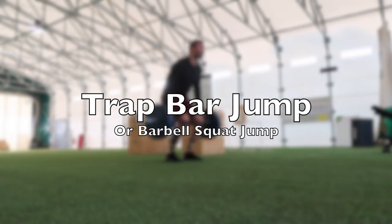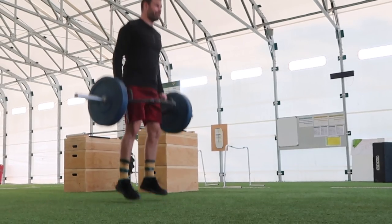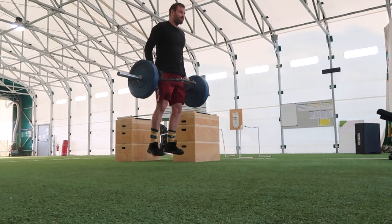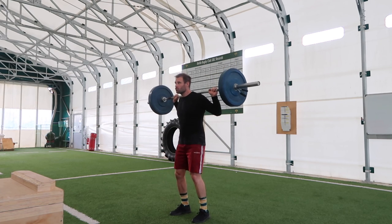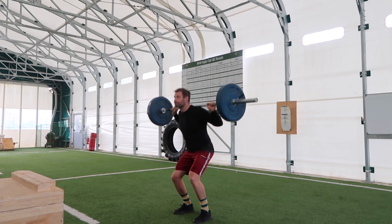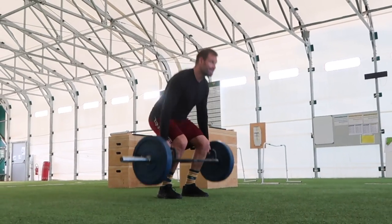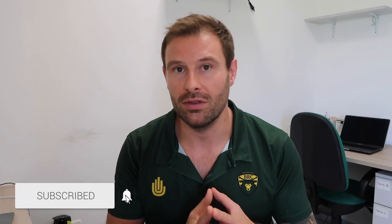Loaded jumps using either the trap bar or a barbell are a great way to develop explosive strength for rugby players. With the trap bar, perform it like a trap bar deadlift — arms long and out of the lift, feet underneath your hips, back straight, and explode upwards. With the barbell, pull it down onto your back and as you explode into a jump, don't let the barbell ride up and down on your shoulders. The depth you go to should be self-selected, like a counter movement jump — go as low as you need to produce maximum force. You can vary the load depending on your training period.